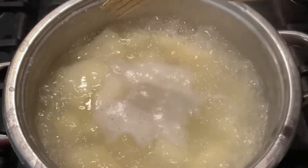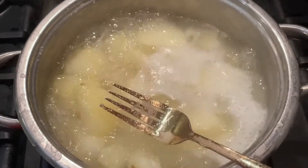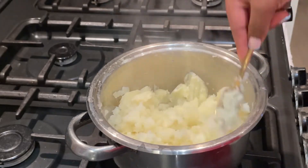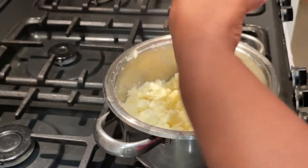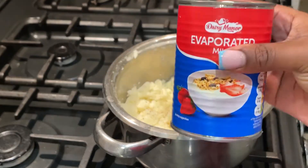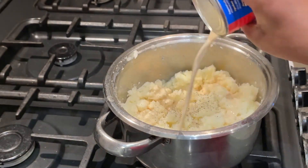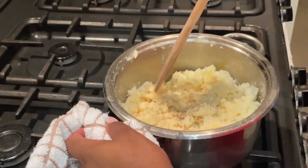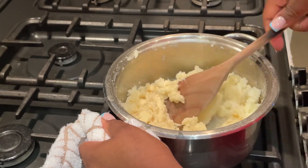For the mash I used Maris Piper potatoes cut into small to medium sizes, put them on to boil with some salt. Once nicely boiled and soft, I drained them and began to mash with a fork, then seasoned with black pepper and some evaporated milk, which makes it oh so fluffy and yummy.